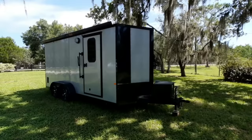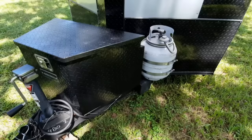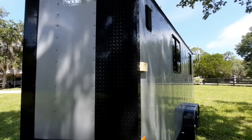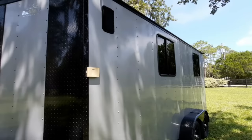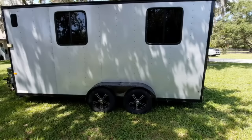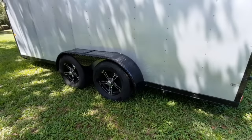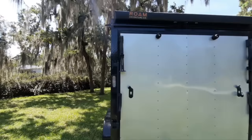Here is my in-laws' cargo trailer conversion that they built around the same time that I made mine. It turned out absolutely beautiful. It is a 7 by 16 by 7 foot tall rock-solid cargo trailer from Douglas, Georgia, where they're made. They got it directly from the factory and had it customized — they added some nice large windows, an upgraded trim package, the one-piece roof, and the side door was customized in its location. Definitely not an average cargo trailer, but certainly a pretty one.